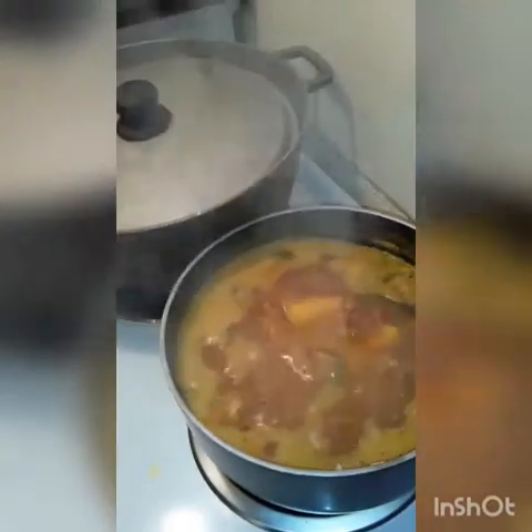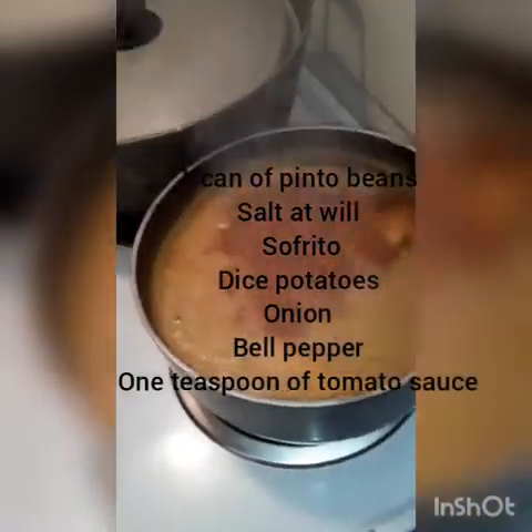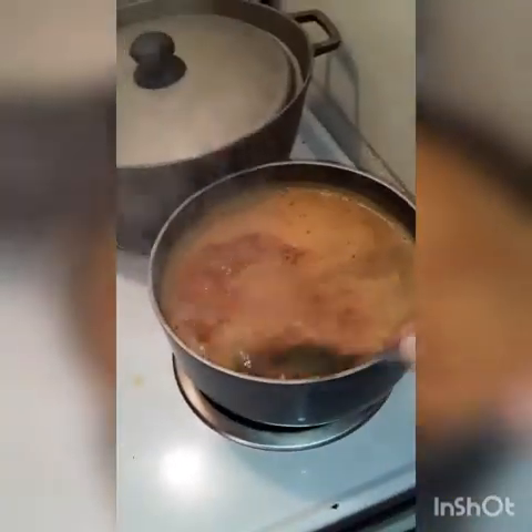Sorry, this video is a little bit of a quickie — we got a tornado going on. And this is your beans: it has sofrito, regular sofrito, and it also has potatoes. It's supposed to have some other items but I'm cooking really fast.